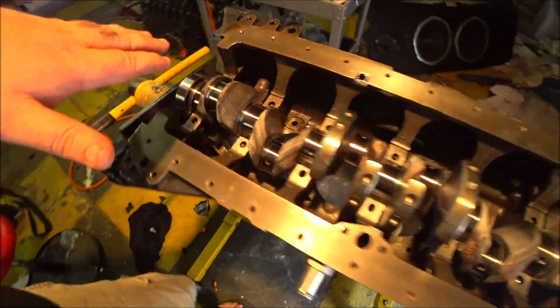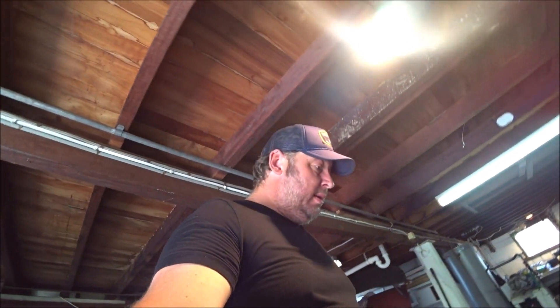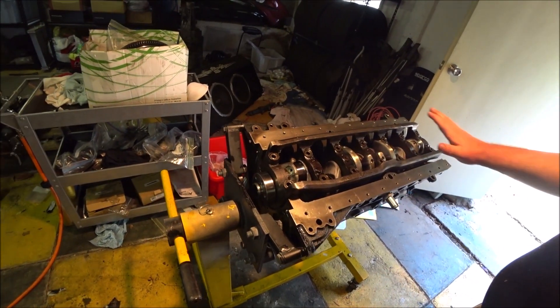This assembly is dry. Do not rotate, do not slip, do not move. We're only doing the plastigage bearing clearance check before we assemble it properly. It's critical that we don't move it at this point. The crank isn't staying in there — the girdle is just sitting there, placed very carefully, dry.